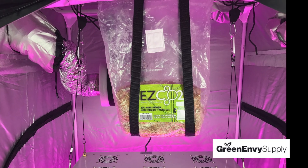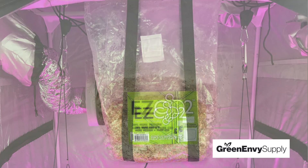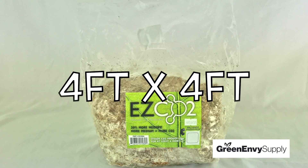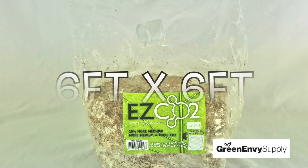Remember, never puncture the bag, as a sealed environment is necessary for the Easy CO2 to work properly. The Easy CO2 comes in two sizes: large, which covers a 4x4 foot grow area, and extra large, which covers a 6x6 foot grow area.